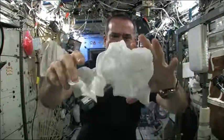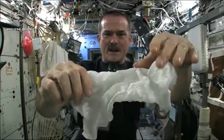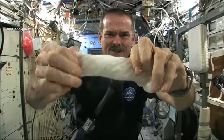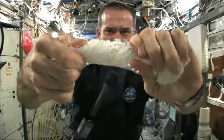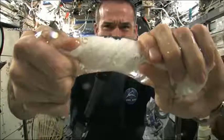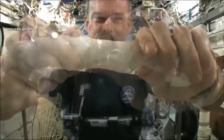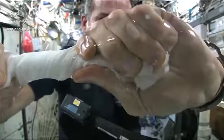So here's a soaking wet washcloth. Get the microphone so you can hear me while I'm talking. And now let's start wringing it out. It gets really wet. The water's all over my hands. In fact, it wrings out of the cloth into my hands.